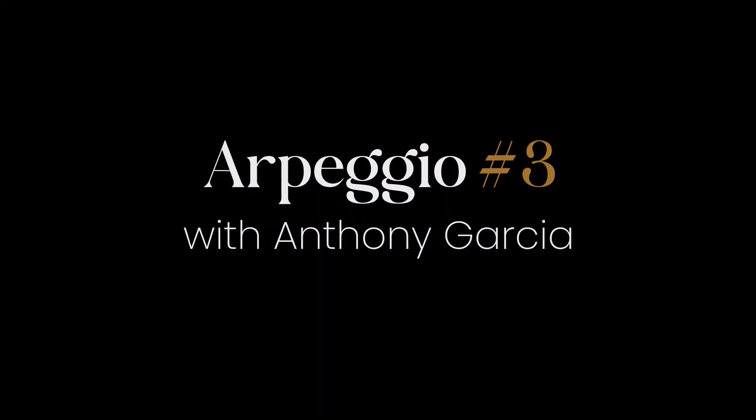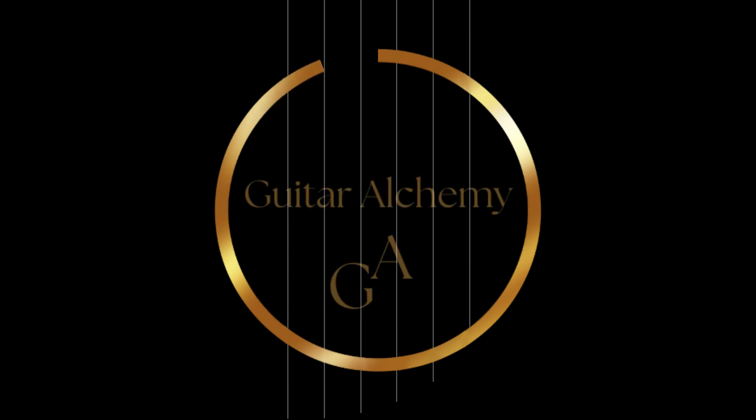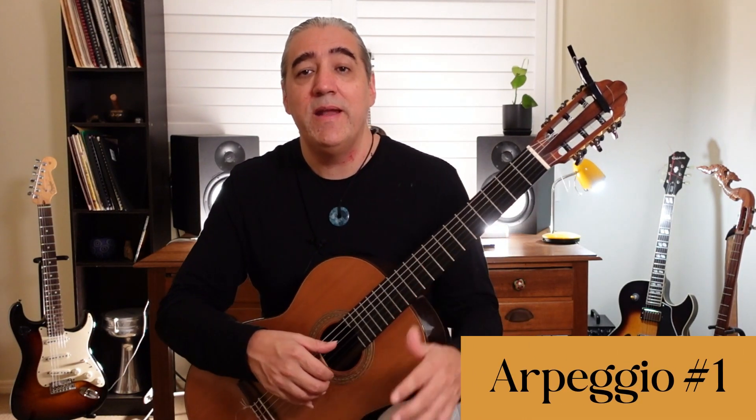And of course you've done arpeggio pattern number one and number two. Let's look at number three, which is kind of a combination of number one with a little bit of an extra thing added on. Just a reminder of arpeggio pattern number one.